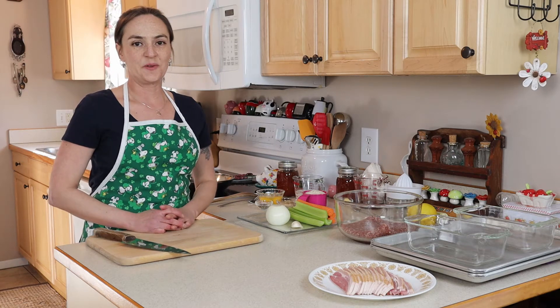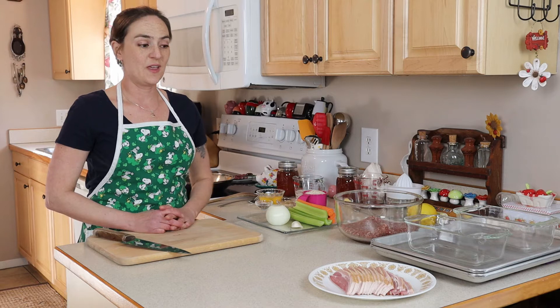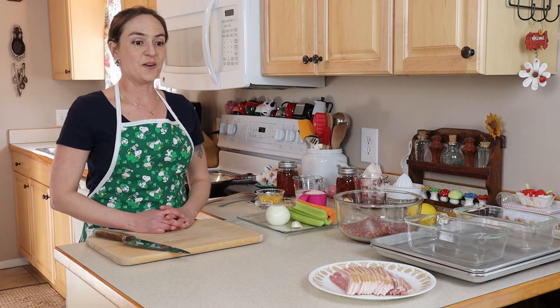Hi, I'm Jilly G. Welcome to my kitchen. Today I'm going to show you my chili sauce meatloaf and lemon tarragon potatoes.